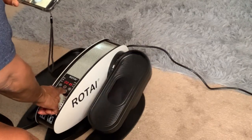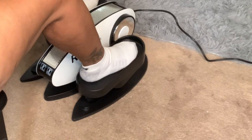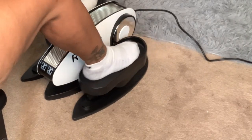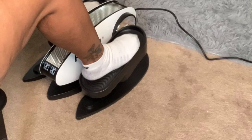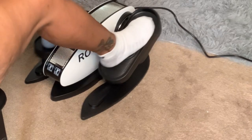This Elliptical is not only great for exercise, it is great for shiatsu massage as well. Now there's no more excuses for not exercising. You can sit down and watch TV and get healthy all at the same time.